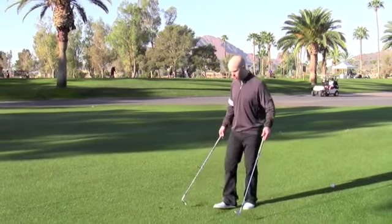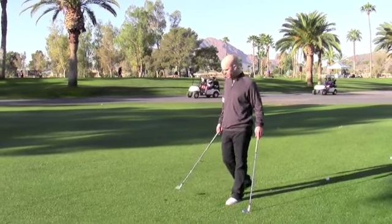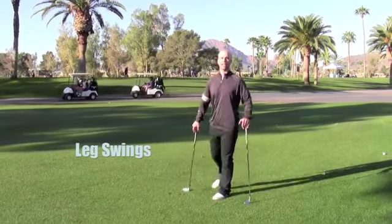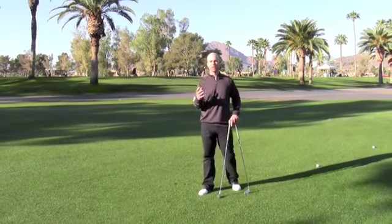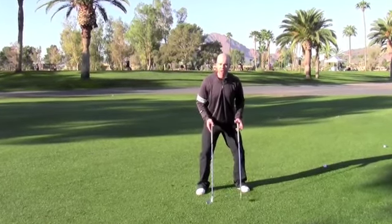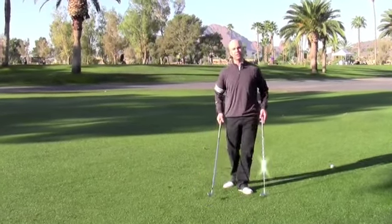Here are a couple basic movements I do before I warm up, like I'm going to do today before I go out and play here in Scottsdale. Basic leg swing — swing that leg, releasing the hamstring, glutes, and low back. Those are kind of the powerhouse of the swing; they allow you to maintain that connection to the ground and also generate power and then gain stability after the swing.